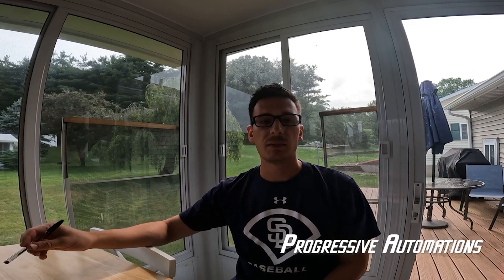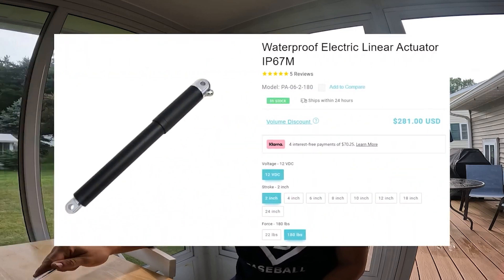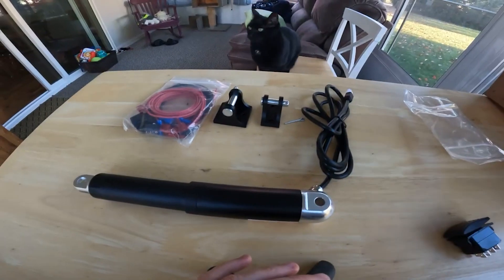So I reached out to this company called Progressive Automations. They were very helpful and very responsive with my questions, and right from the get go I was going to try one of their products. The product I chose to buy was the PA-06 180-pound waterproof linear actuator with a two-inch throw.